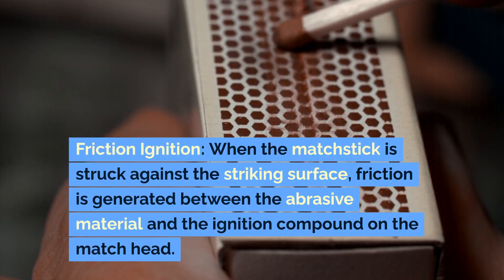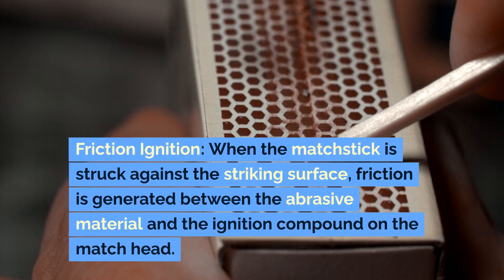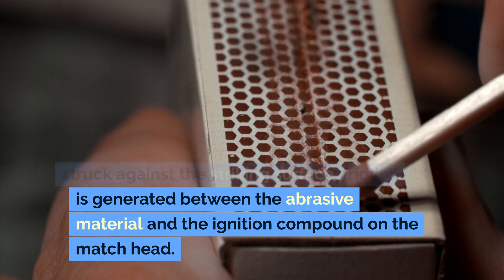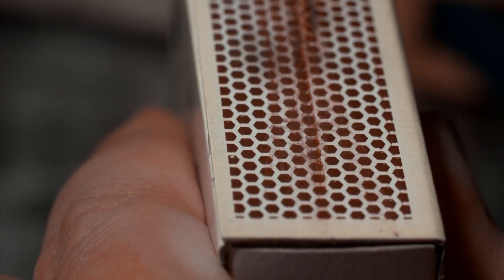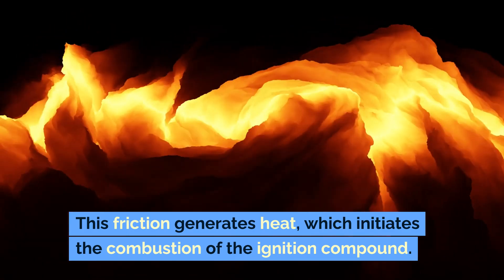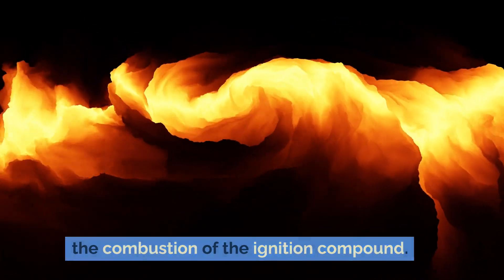Friction ignition. When the matchstick is struck against the striking surface, friction is generated between the abrasive material and the ignition compound on the matchhead. This friction generates heat, which initiates the combustion of the ignition compound.